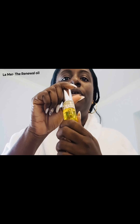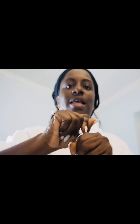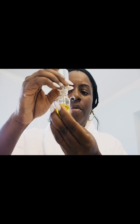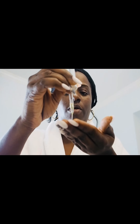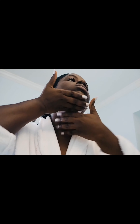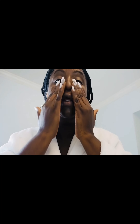Then I will use the La Mer The Renewal Oil. This leaves my skin feeling so plump, moisturized, and nourished. You squeeze the top to get the product — it's a dropper — and drop it on your finger. That was maybe a little too much; I usually don't use that much because a little bit goes a long way.